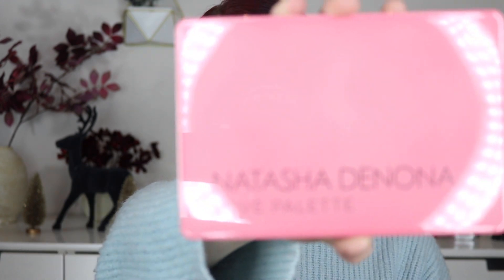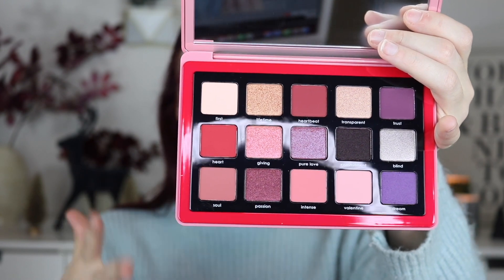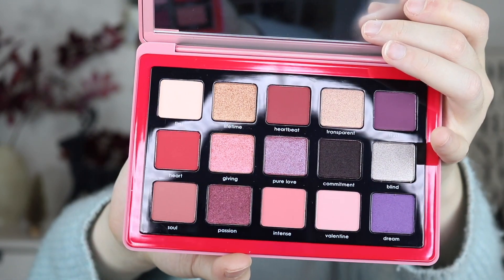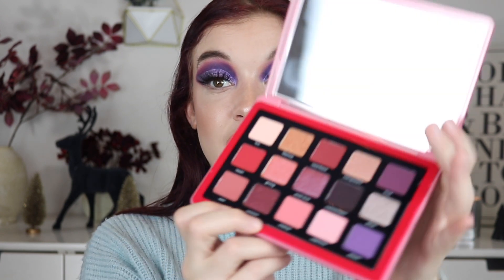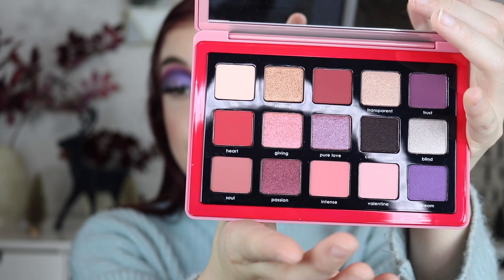This one is the Love palette. Let's open her up. I like the pink packaging — it makes sense because it's the Love palette. I think this was like a Valentine's Day palette. Just looking at it, this is probably going to be my favorite. You guys, isn't it funny — I'm showing you guys the products before I actually look at them myself, because I think this is like a cute little thing to do together. But this one is giving. Oh that shade right there is giving. I'm really excited to make some looks with this palette.